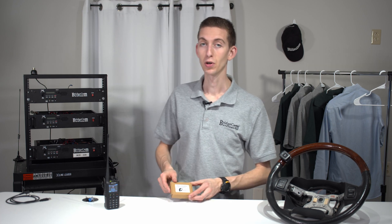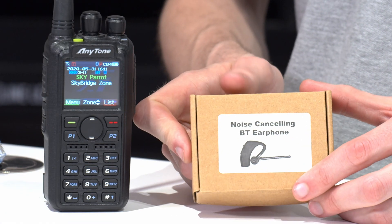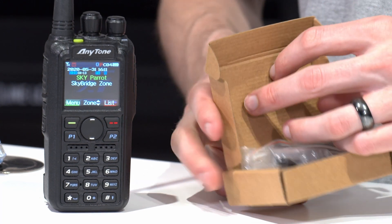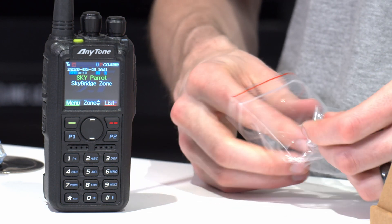Now, if you don't use your radio in your car and you want to use it on the go, they make this Bluetooth earpiece. We sell these — they're actually a really good deal for a Bluetooth earpiece. So we'll open this up here to show you how to use it.